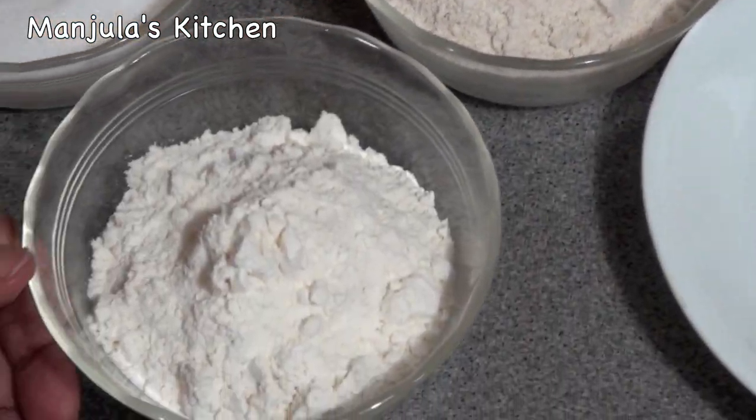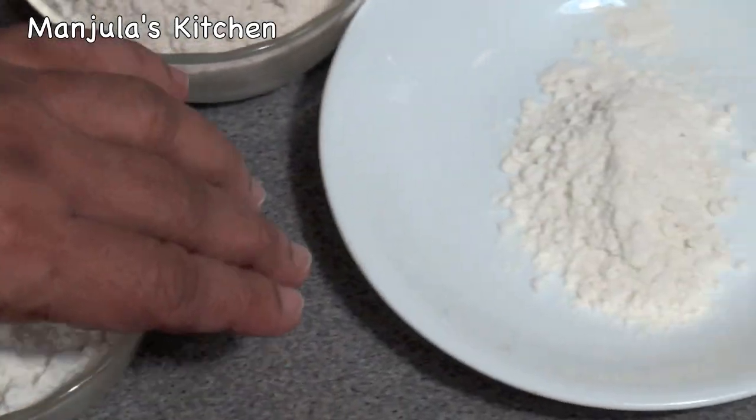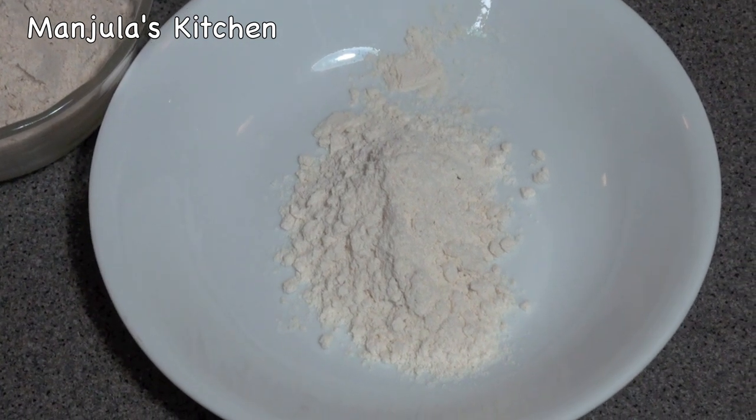3/4 cup of all-purpose flour, plus about 2 tablespoons of all-purpose flour for rolling. We also need oil for frying.